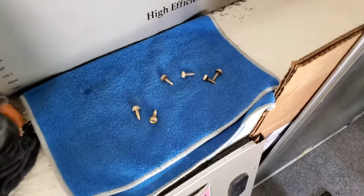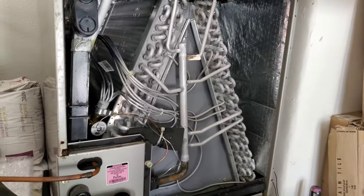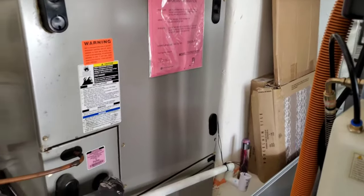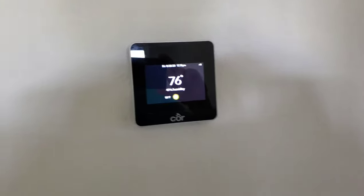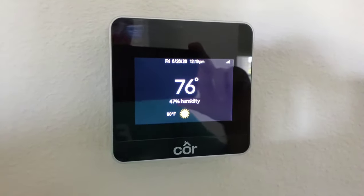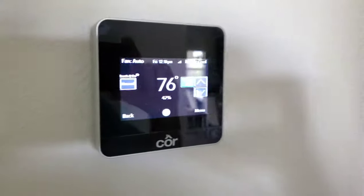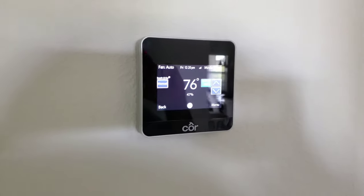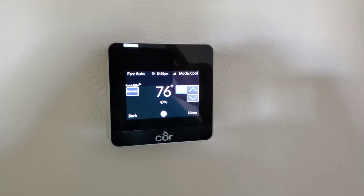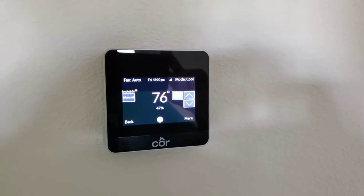We'll go ahead and reinstall the front panel and get it all closed up — that should conclude this part. All screws are tightened down. Let's go ahead and check the thermostat — we can see it's on, and this thing should boot back up whether it's a Nest or another model. We'll switch the mode back to cool and we'll be on our way. I hope this video was helpful and saves you a little money here and there, and gives you a chance to learn what HVAC companies are doing when they come out. I hope this was useful anytime you have issues with your HVAC system.